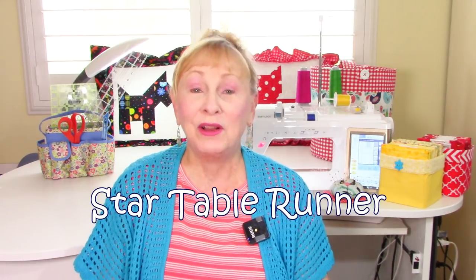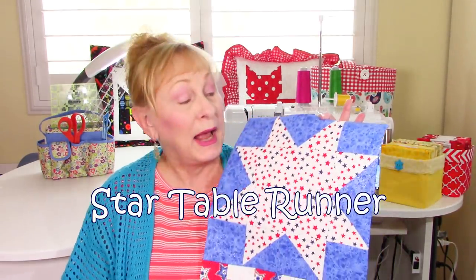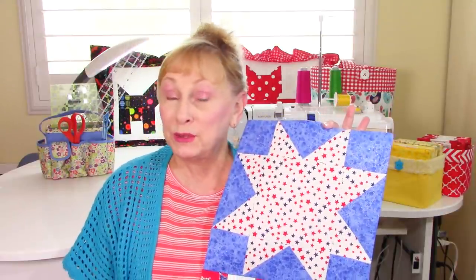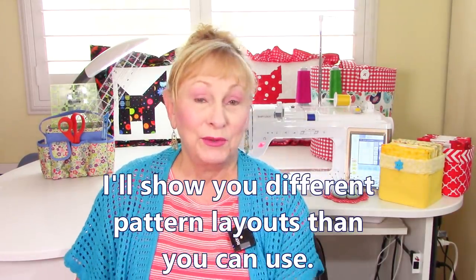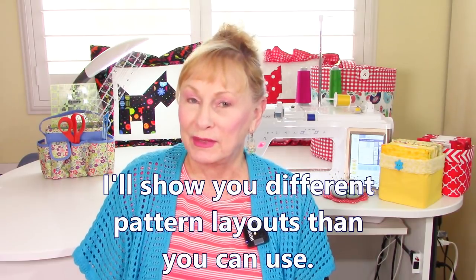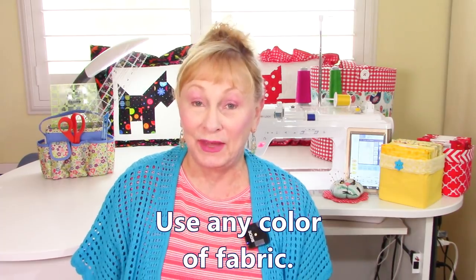Hi everyone, I'm Cheryl and welcome to my sewing room. I'm going to demonstrate how to make this star quilt block. I chose to put my star into a table runner, but you don't have to do that. I'll show you some layout patterns of other things you can put this star block into, and you can make it any color that you like.